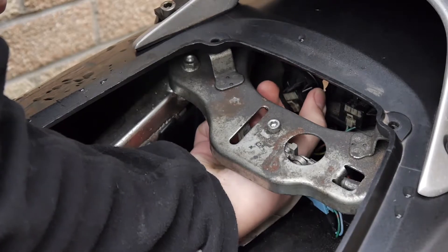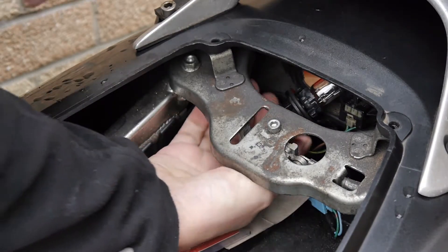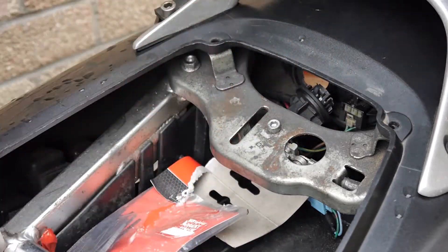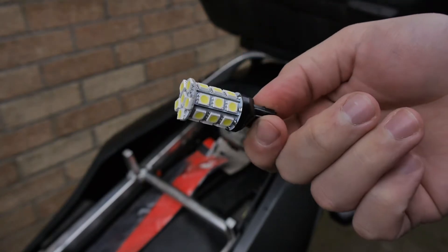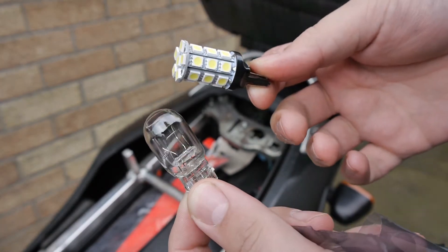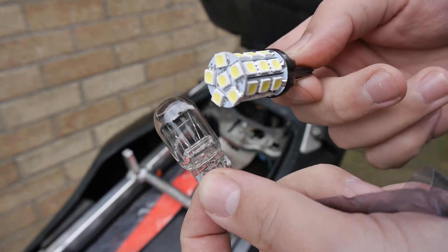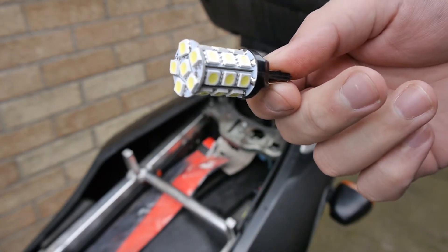Not supposed to touch bulbs. That just pulls out. Open the back. Let's briefly compare — so this is the new LED bulb and this is the old school bulb. We've been through a lot of these lately, so hopefully this LED option will be bright enough, save some wattage on the system, and last longer.